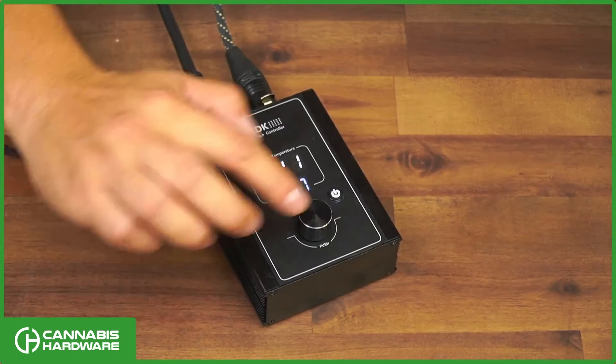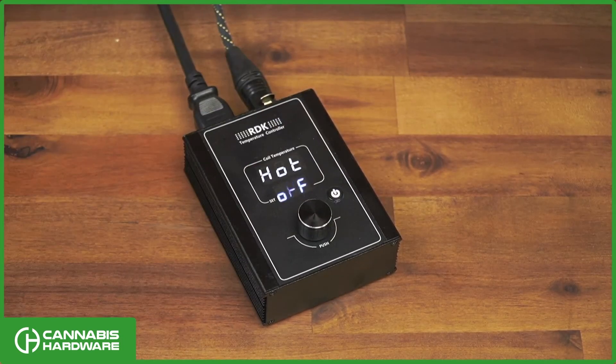That's how to use your Auber RDK300B controller. If you have any questions, please send an email to support@CannabisHardware.com. Thanks for watching and we'll see you in the next video.